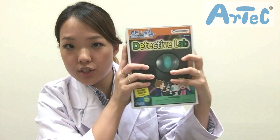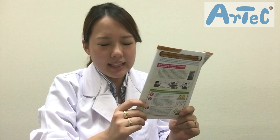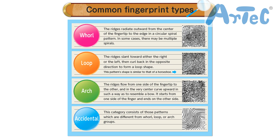So fingerprints — the patterns on your fingertips are called fingerprints and they enable you to firmly grasp things you hold on to. As you would learn from the booklet, every single person has a completely different set of fingerprints, but they could be divided into four main types: the whorl type, the loop type, the arch type, and the accidental type.